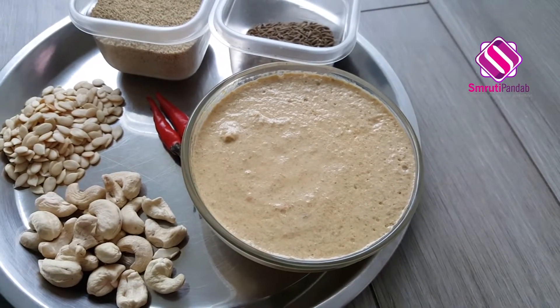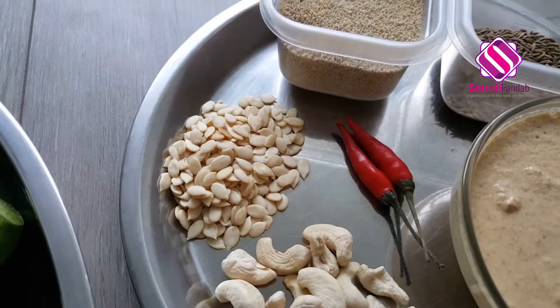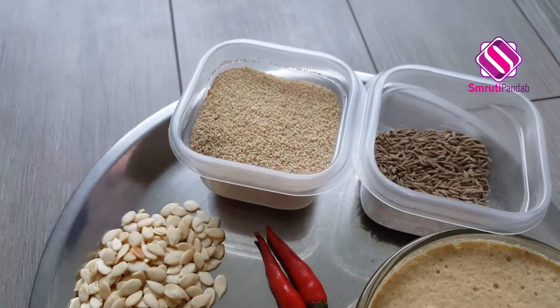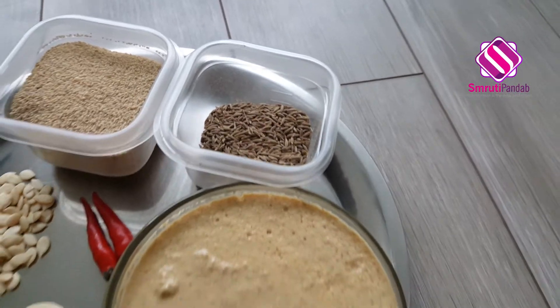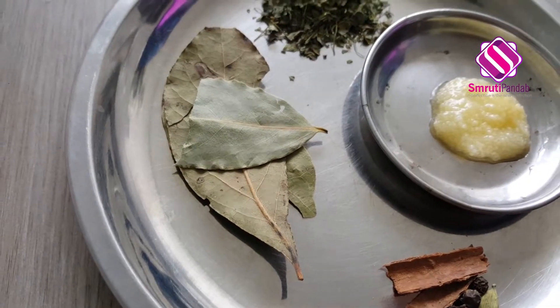Next, here I have made a masala paste. For this paste, take around 20 cashew nuts, a tablespoon of melon seed (mogoja), two chilies, a tablespoon of poppy seed, and a tablespoon of cumin seed. Soak all these in water for half an hour and make a paste out of it.